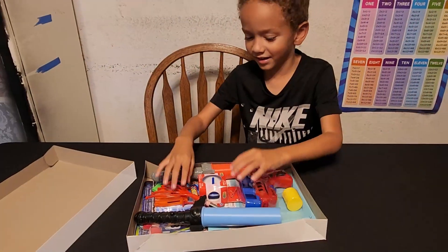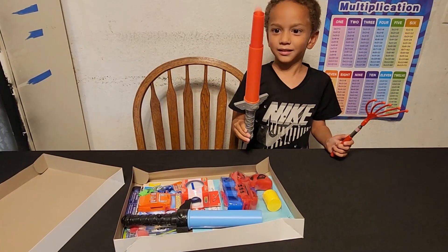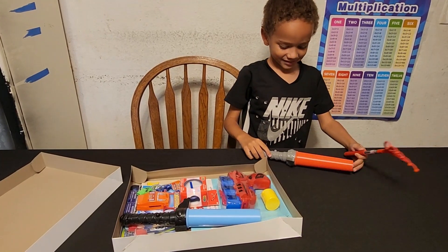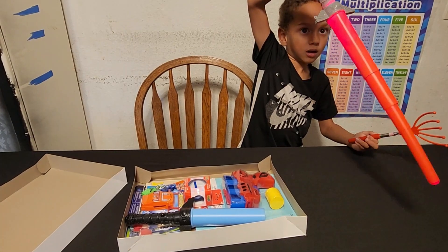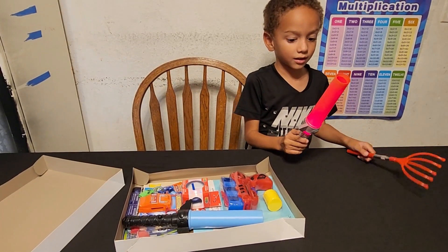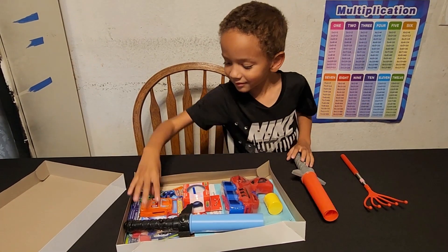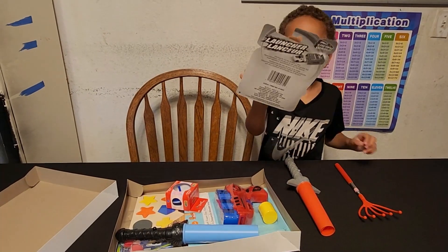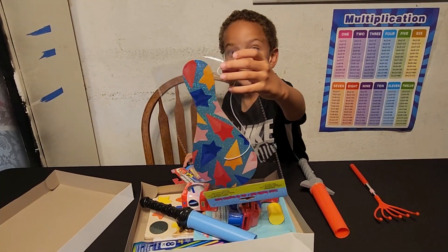Everything! It's my sword. What's this? It's the claw. How many kinds are you? That's so big!